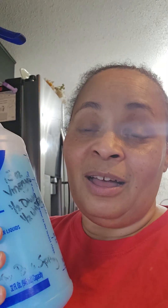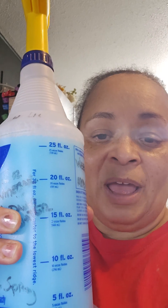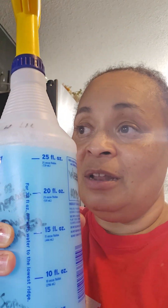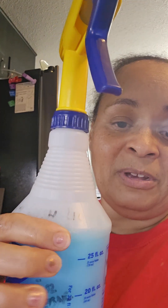Then I take white vinegar and this container — I bought it at Home Depot or Lowe's. I fill it to the 15 fluid ounce mark with vinegar, then add the dish soap mixture to fill it to the top — about 30 ounces total, so it's half and half. That one is for inside the house, and it works.